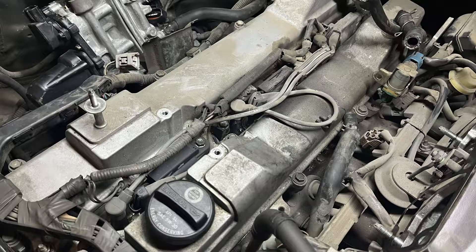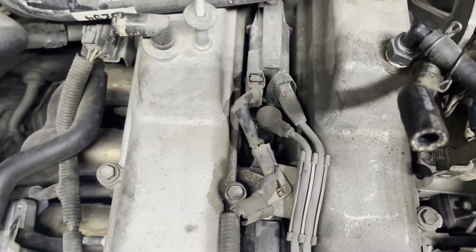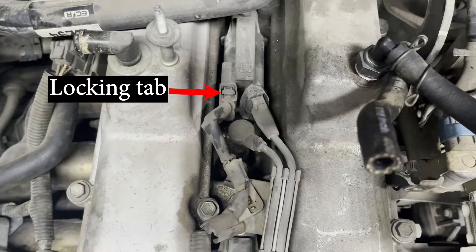Once you get to the actual spark plug connectors, you can see that they are located in the valley between the intake and the exhaust valve covers. Because of their location, these connectors are constantly exposed to a lot of heat as the engine runs. Over time, the plastic in the connectors becomes very brittle and the locking tabs that would secure the connectors to the coil pack break.